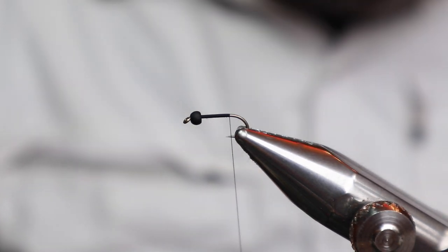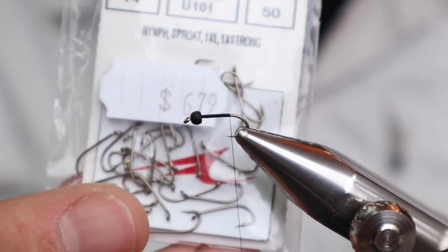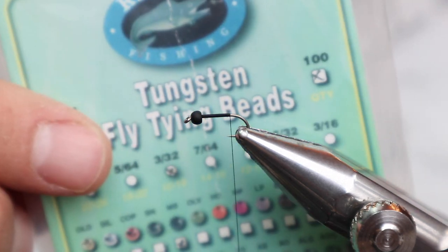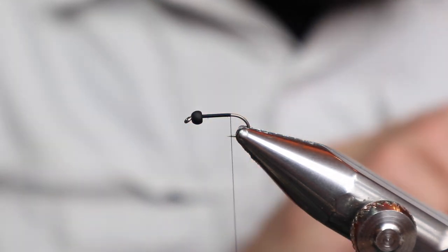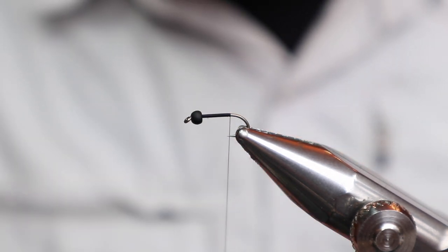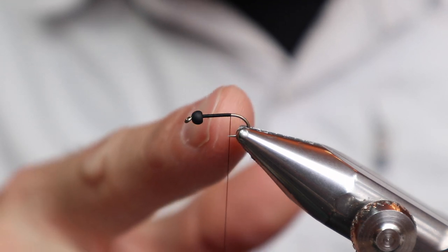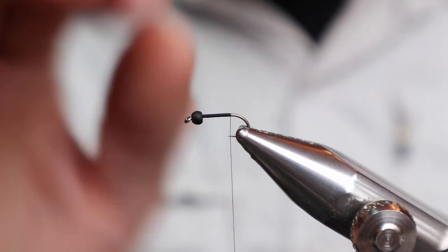This is the hook - just a size 14, 1XL or just a straight 14. The bead I'm using is a small one, a 3/32" black bead - I think this is matte black. No lead, just the bead. Thread is Vivas 16-0. This is like a middle fly on a 3-fly rig, or maybe even a top fly on a 3-fly rig, but definitely a top fly on a 2-fly rig. Not crazy heavy, but it's got the bead there.